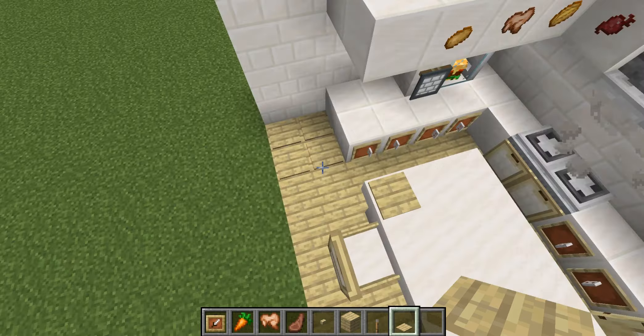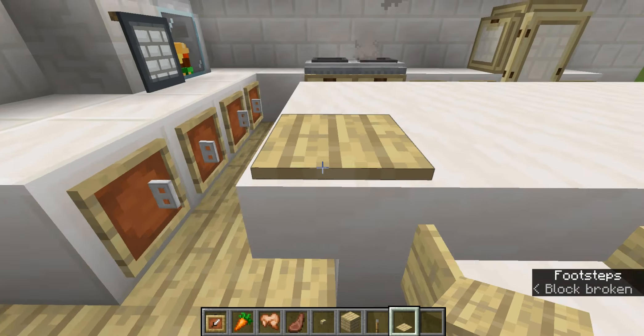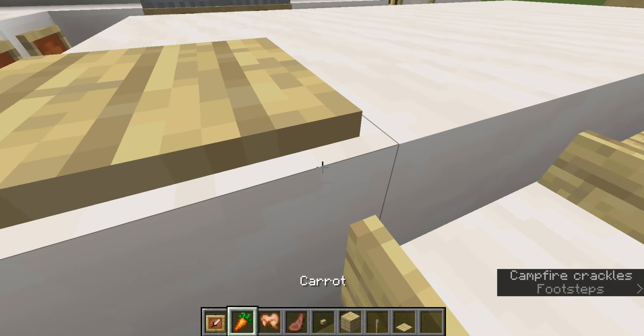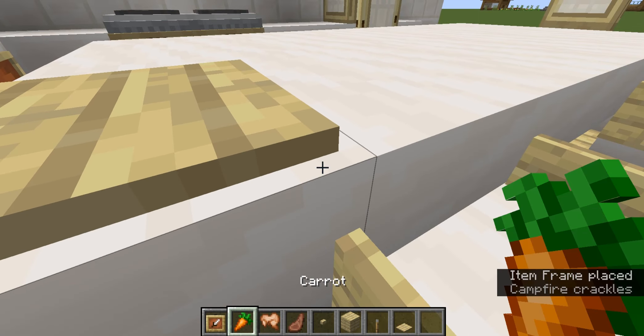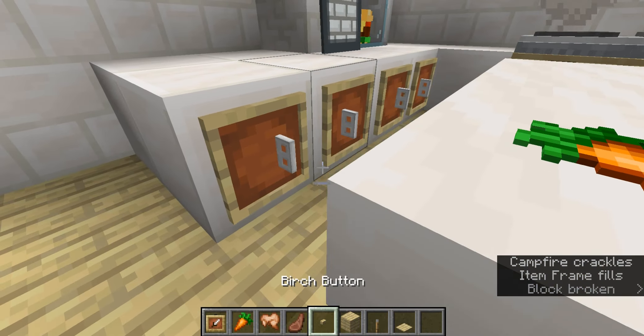Change the texture. Like look at it — it's an entire pixel high. It's so tall.